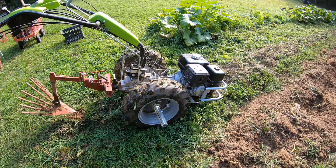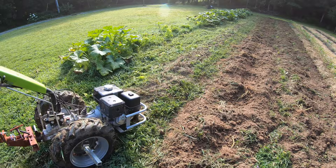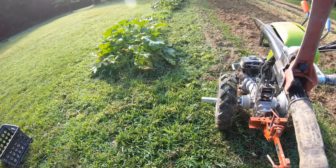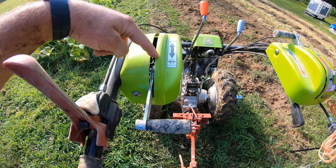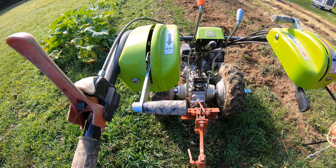I have not needed wheel weights. You'll see in the video when we plow this last row that I'm not running any wheel weights and the machine is going to go right down the row. This is a Grillo G110. I do have the differential locked when plowing potatoes — I want both wheels spinning, I want the machine to run straight.